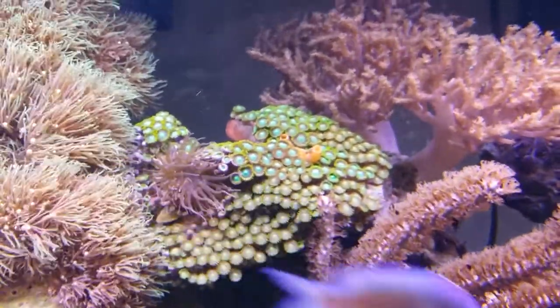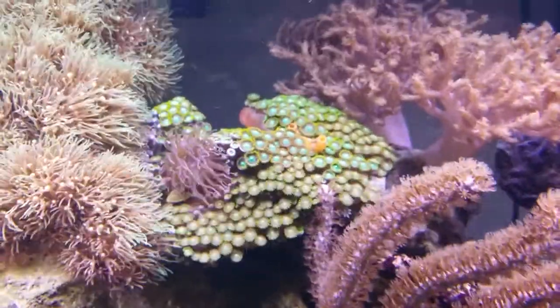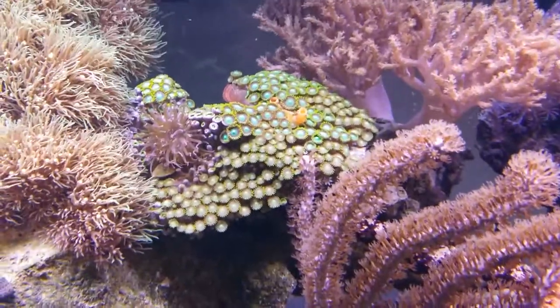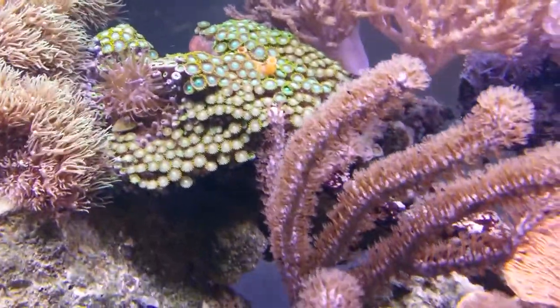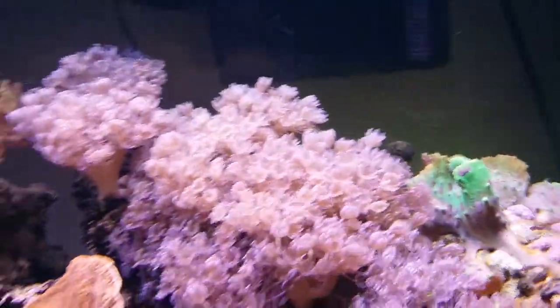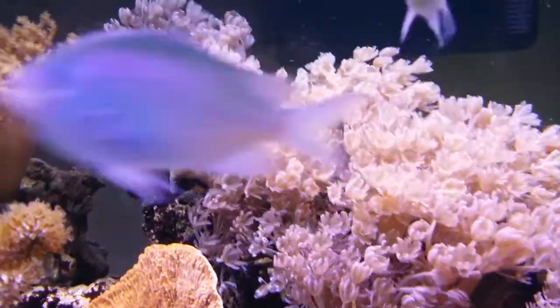My peppermint shrimp have taken out one of the aiptasia that was on that Vietnam zoanthid, and as you can see now I only have one left. There was also another one over here behind the pulsing xenia — they knocked that out too. Aren't the pulsing xenia just gorgeous, look at them.